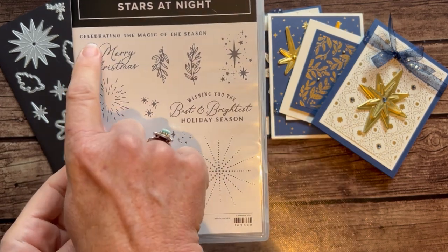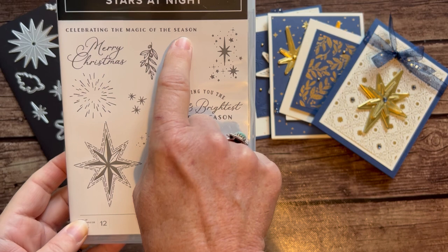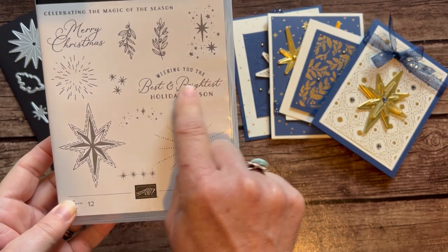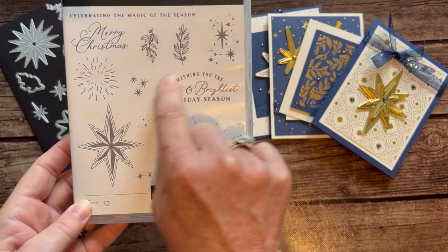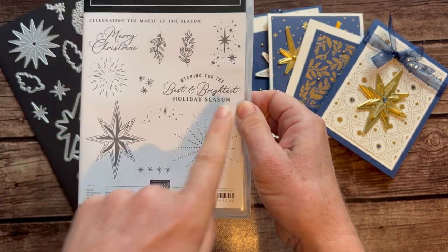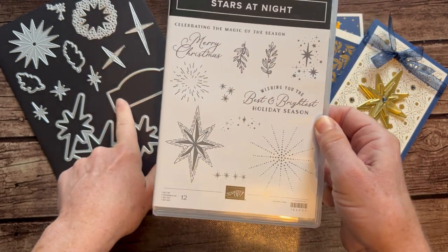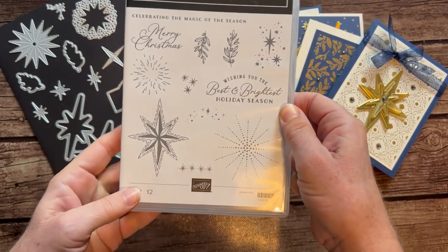We've got some fun sentiments like 'Celebrating the Magic of the Season,' there's a 'Merry Christmas,' and then this one is great too: 'Wishing You the Best and Brightest Holiday Season.' You'll see also that there are dies that coordinate — for example, this stamp right here coordinates with that kind of label die right there, which is very cool.